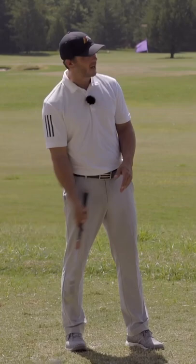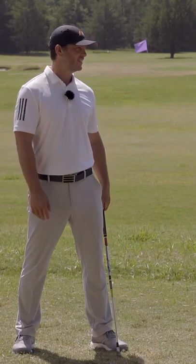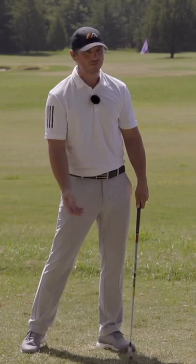If you're playing the ball back in your stance, you're doing that because you have a problem with how the club contacts the ball. So if you put it up where it's supposed to be, you can try this today — go out to the range, put the ball left of center in your stance with your irons and see if you can make contact. A lot of you are going to make contact back in this area, which is why you shoved the ball back in the first place.